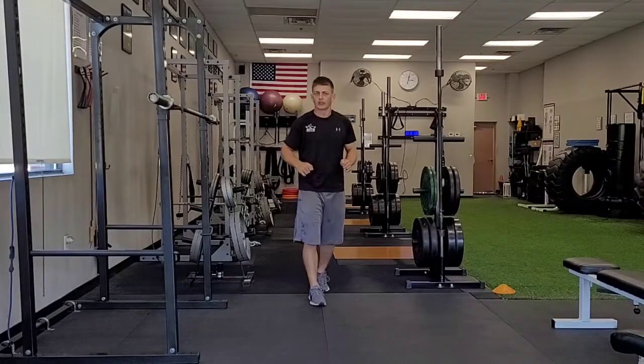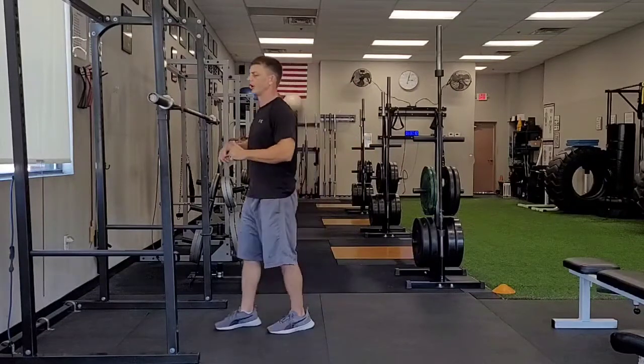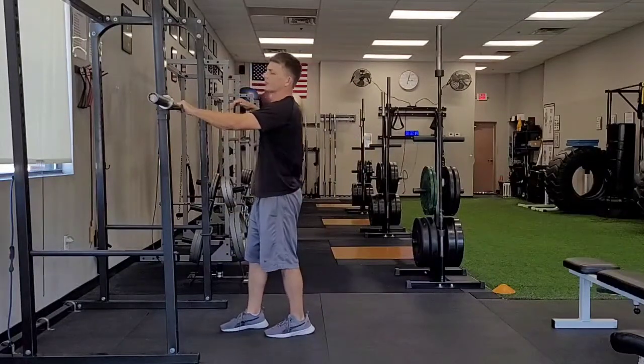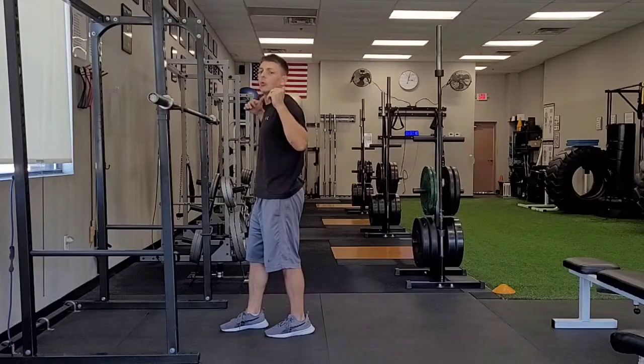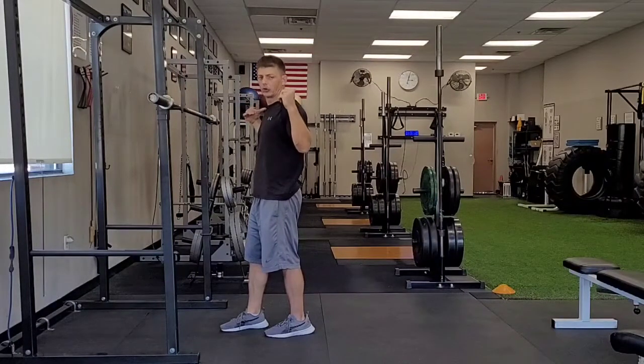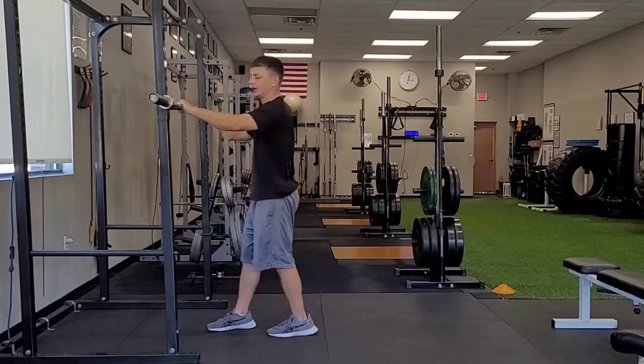Barbell back squat. I'm going to set this up with the bar on my back. I want to get this bar as low as I can comfortably get it on my shoulders without being on my shoulder blades. This is a high bar squat, but you still want to get it as low down on those traps as you can.